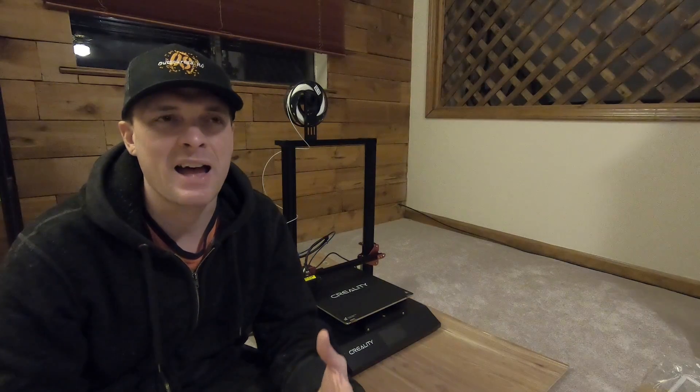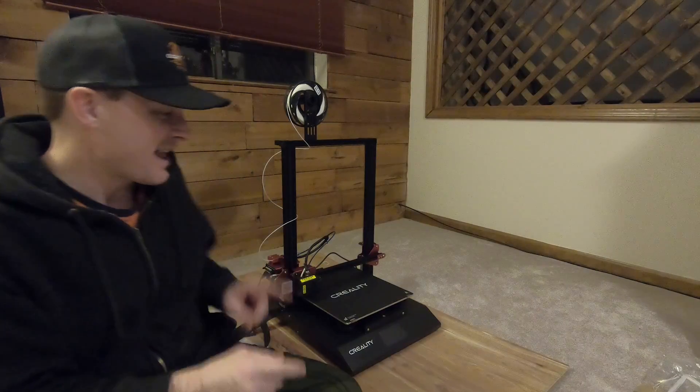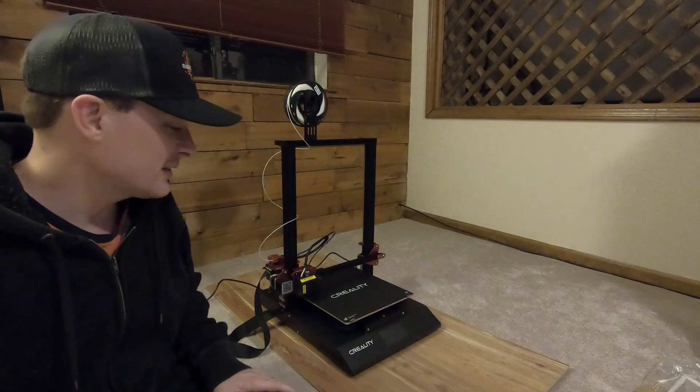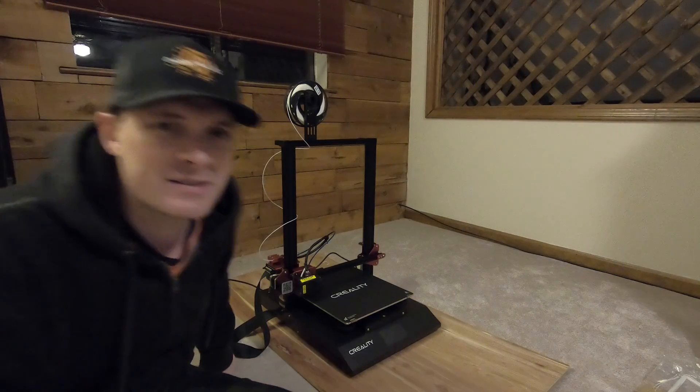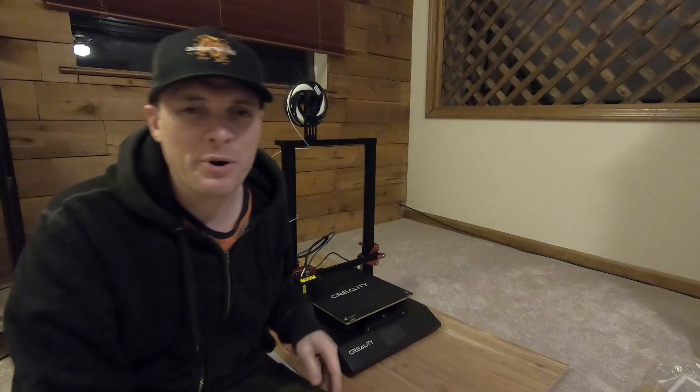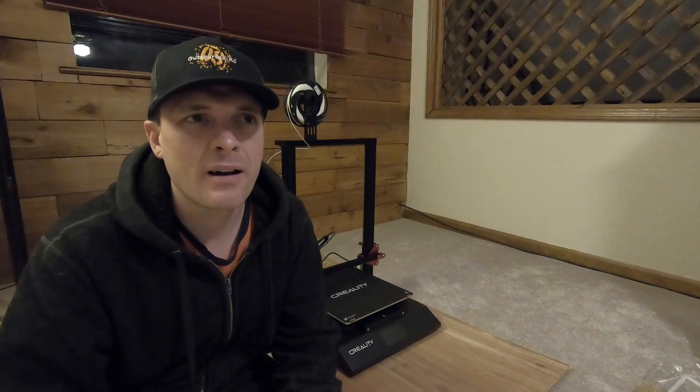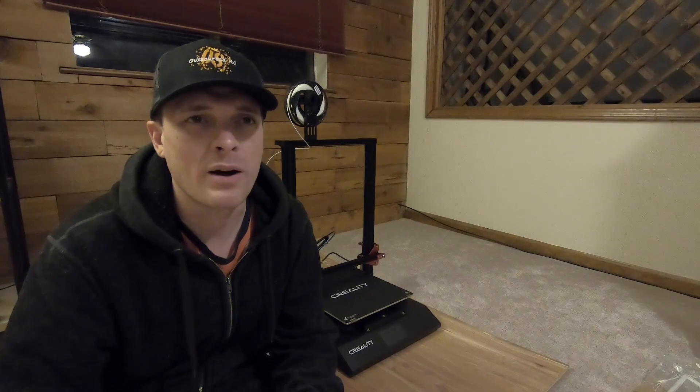Hey guys, I really didn't have time to do a proper RC car video this weekend — I was just so busy. But I do want to show you what I got. I got a 3D printer. This is my Creality CR10S Pro.